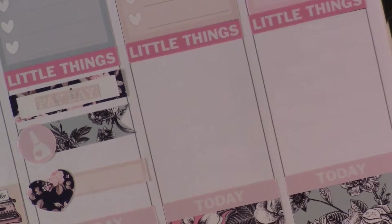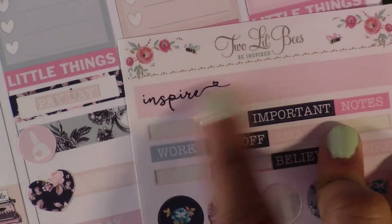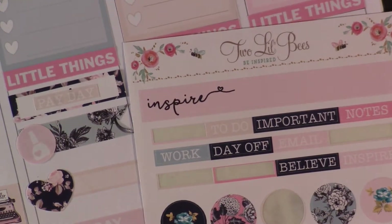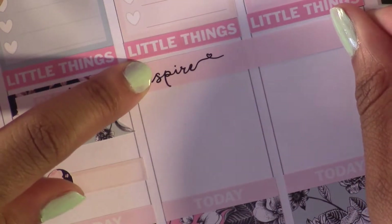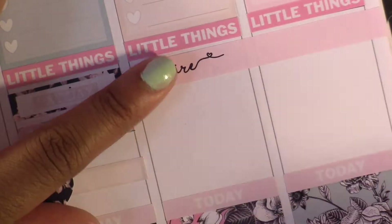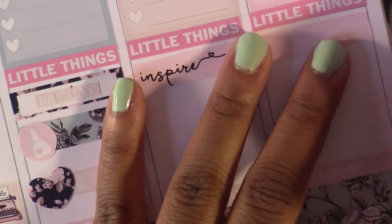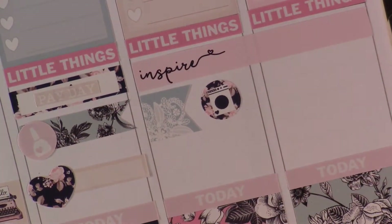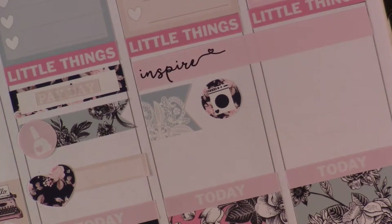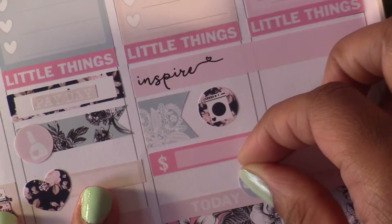I just realized there's not a weekend banner in this kit. I was thinking about using this one across some days, but I wasn't sure how I would use it — usually I put my weekend banner down and just cut the excess off. I'm using a flag and an icon for laundry. For the bill, I'll just do a little thing — there's a money sticker on here. I'll put it there and write it in. Then Sunday.